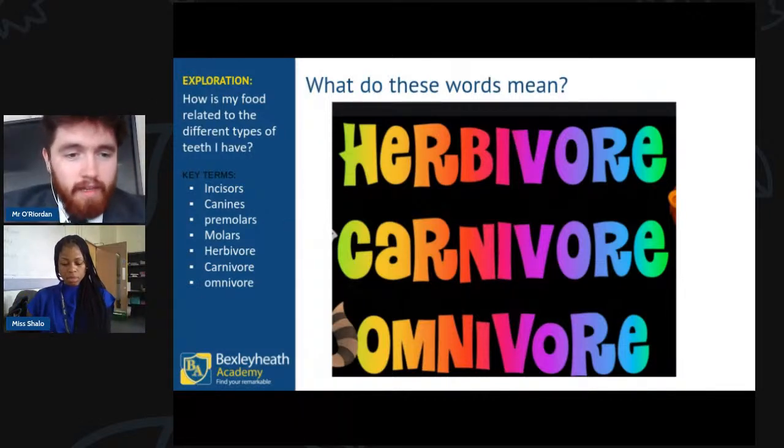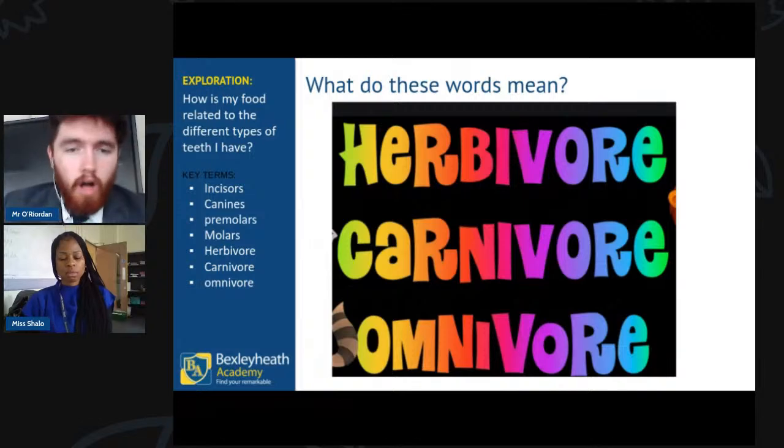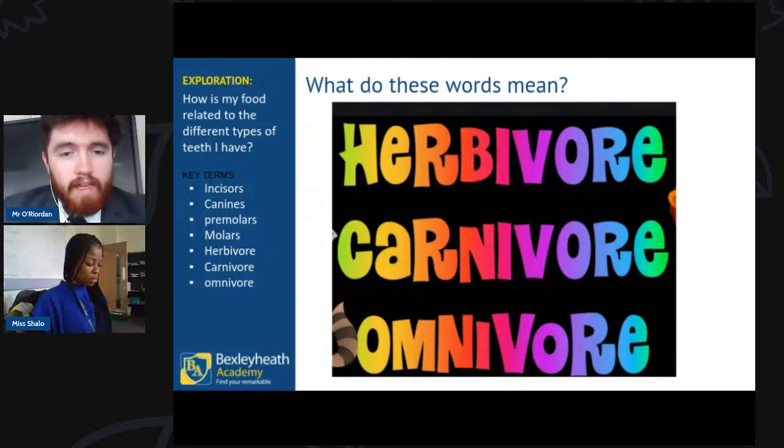In Slido right now, have a guess — what do you remember? What is a herbivore, what is a carnivore, what is an omnivore? How do animals fall into these three groups? Let me know once we've got some ideas coming in.